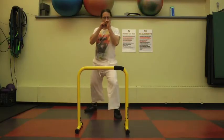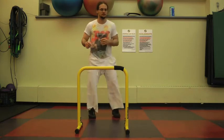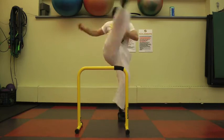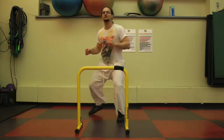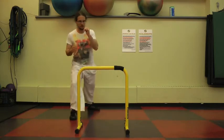You could even use the Liebert as a hurdle — not for support, but you take one leg, kick over the Liebert, and go as high as possible. Once you get a little bit better you can use something a little bit higher, but for the average person the Liebert is just perfect to get into this type of exercise.